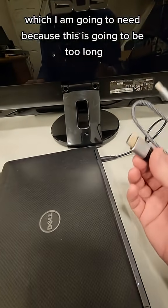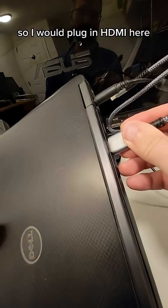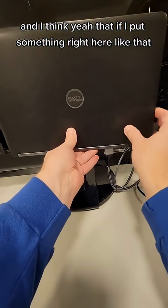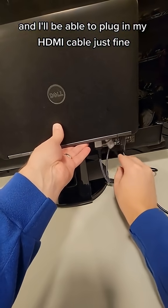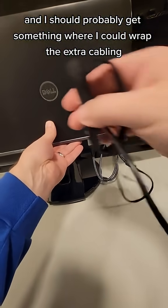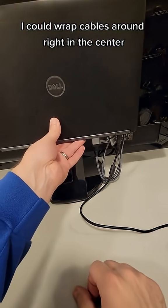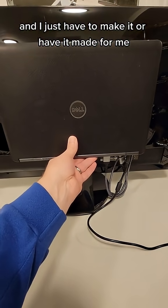This is going to be too long even at a foot and a half. I'll plug in HDMI here — yeah, if I put something right here like that, it's going to hide everything and I'll be able to plug in my HDMI cable just fine. I should probably get something where I could wrap the extra cabling here, so maybe my shelf will come up a little bit with something I could wrap cables around right in the center. It's gonna work — now I just have to make it, or have it made for me.